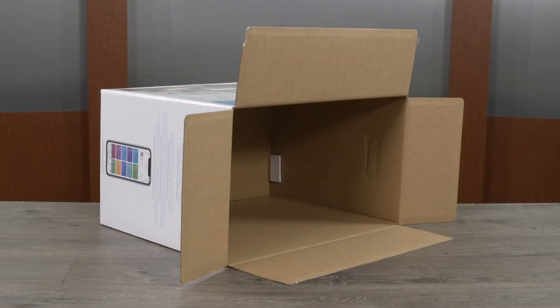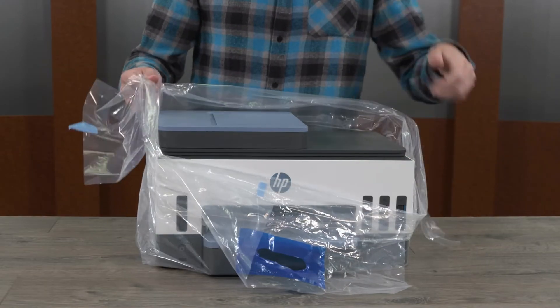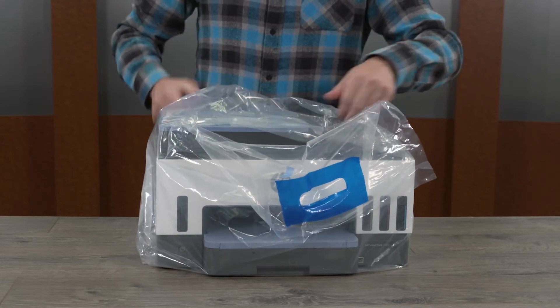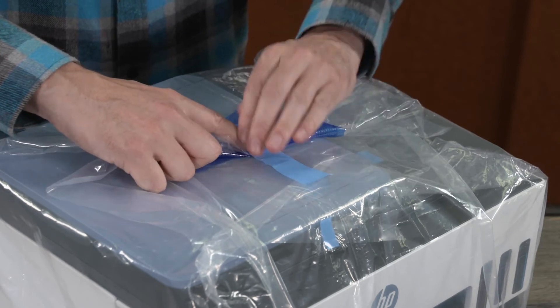Find a box large enough to hold the printer and packing material, such as the original box the printer came in. Note that placing the printer in a box is not required for transport, but it helps prevent damage and accidental ink spills. Place the printer in the plastic transport bag provided in the original box, or another plastic bag large enough to enclose the printer, then roll or tape the top of the bag to make a seal.